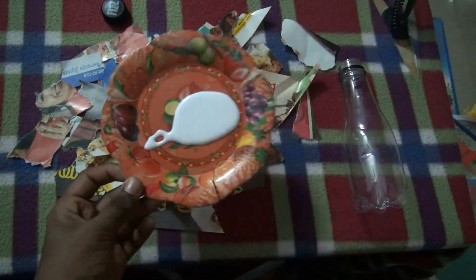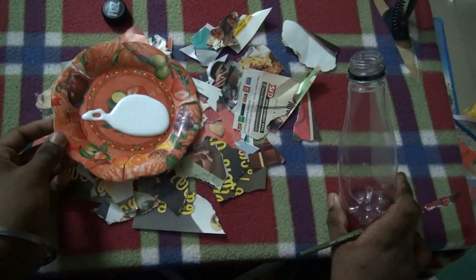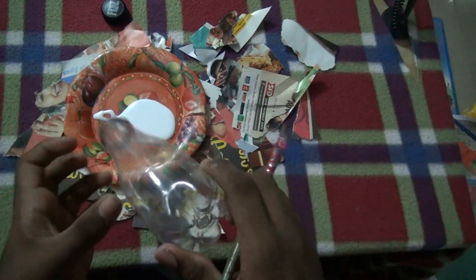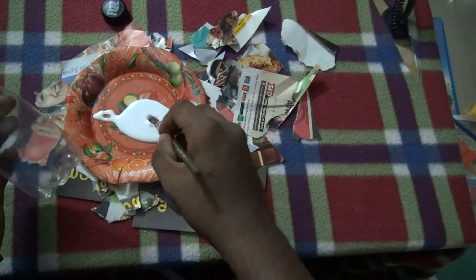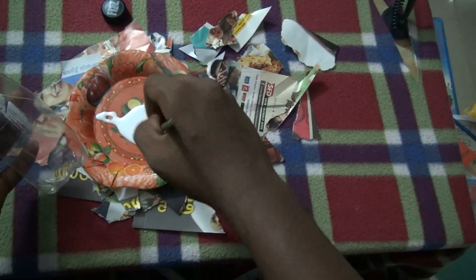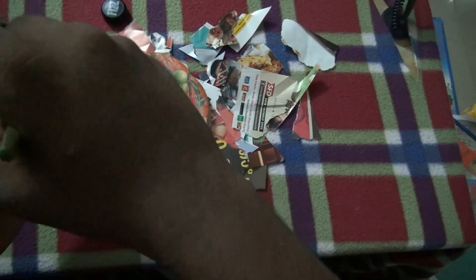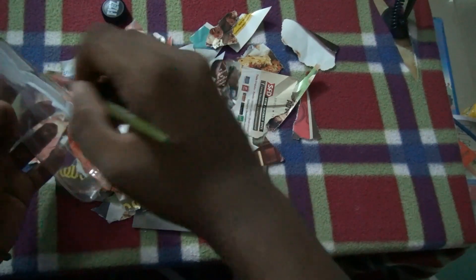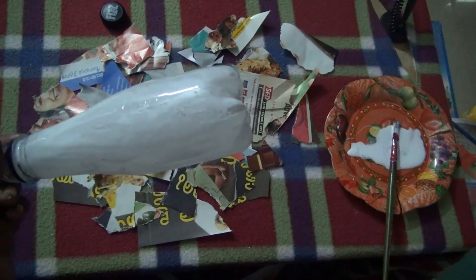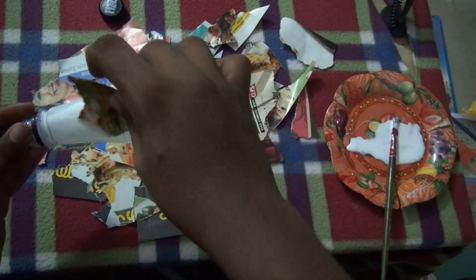Now guys, I am going to use a cup of this plate. This is a little glue. Now I'll take the papers.